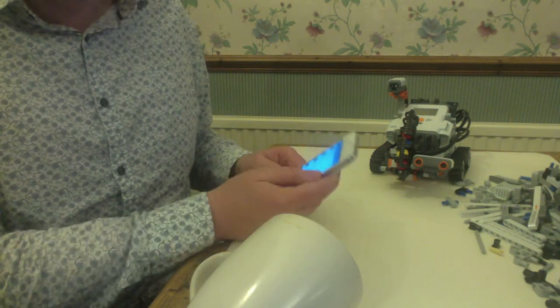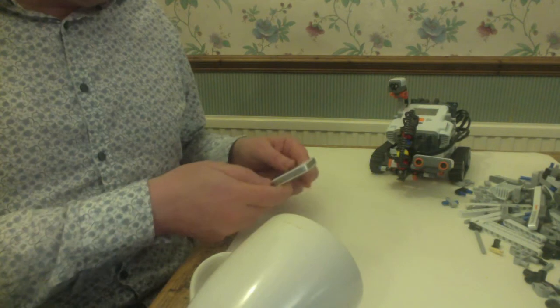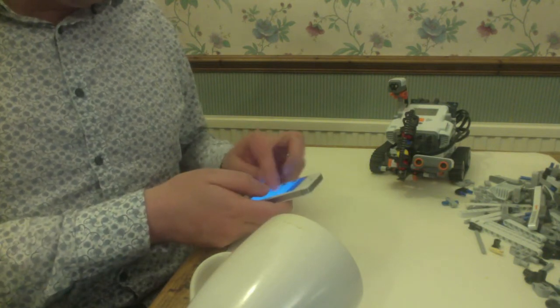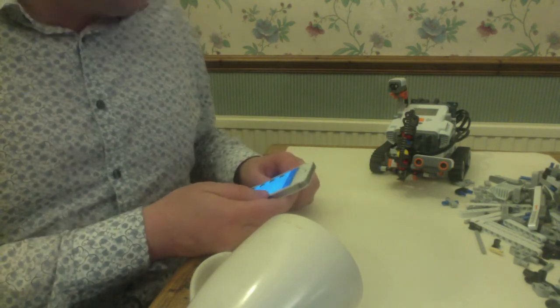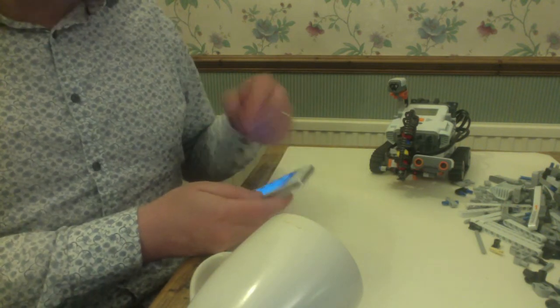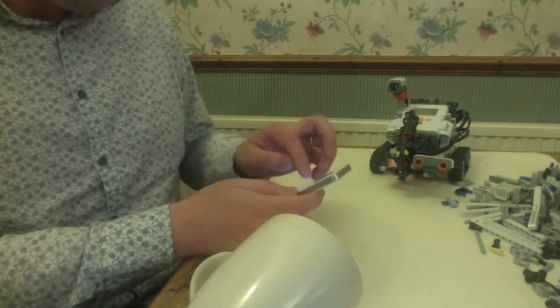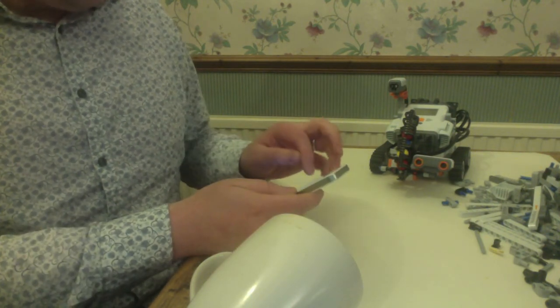Unfortunately the app doesn't come out very well on the video, so you'll just have to take my word for the fact that I'm about to type a few commands in here to talk to the robot. I'll send some screenshots on the blog of the responses it gives. So here goes.